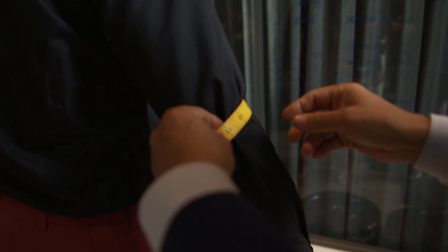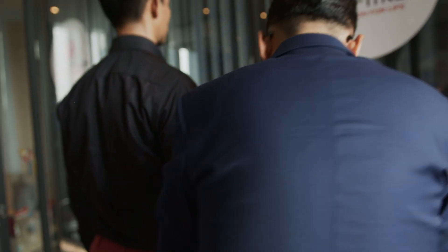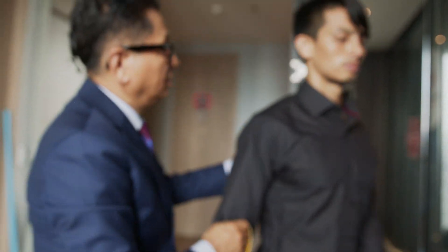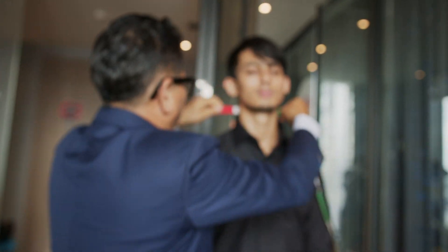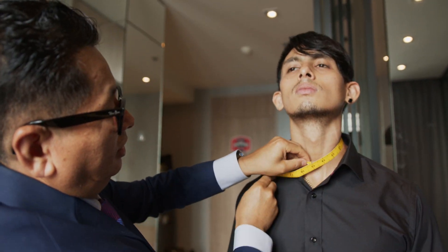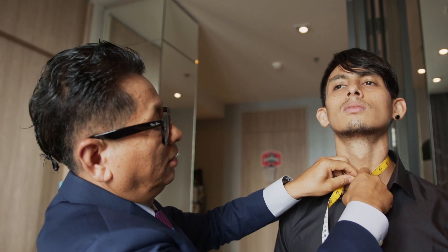And then wrist. Okay, and neck — around the neck. Around the neck. Okay, this is the shirt measurement.